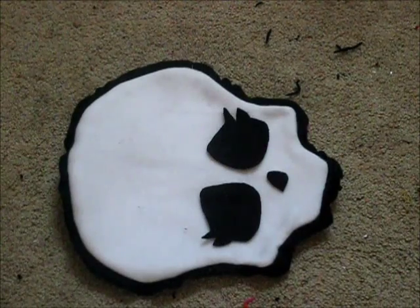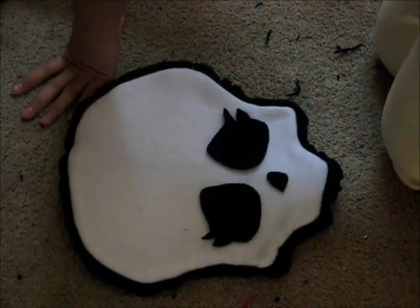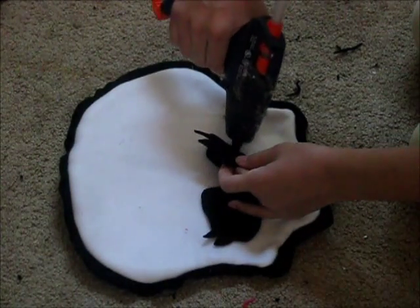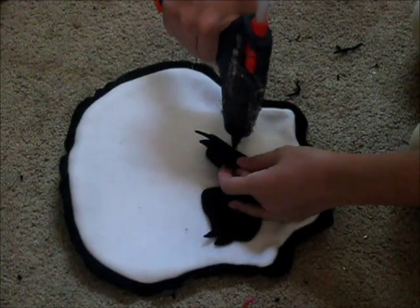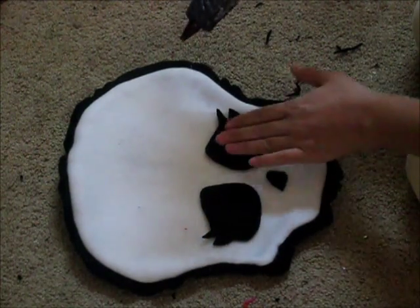Here is something I like to do before I sew everything on. On almost any type of material, I always put a little bit of glue right in the center where I'm not going to sew, because you don't want the glue on your needle — that will just pretty much ruin it.